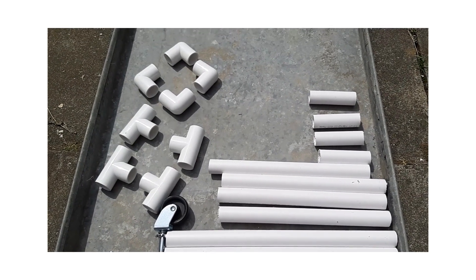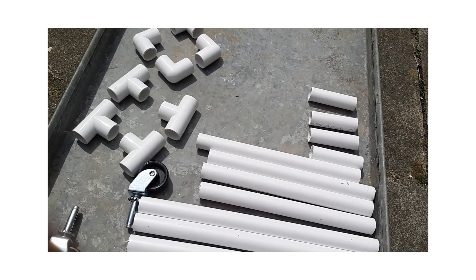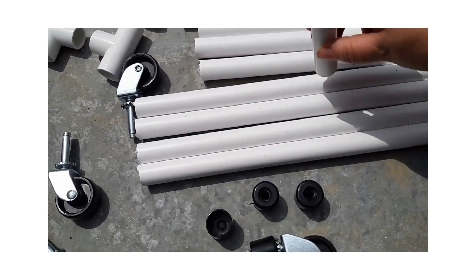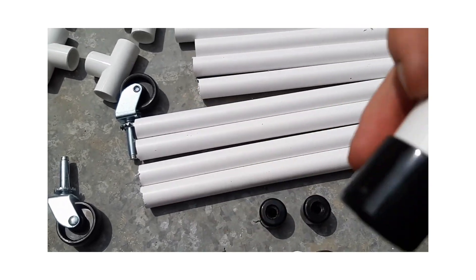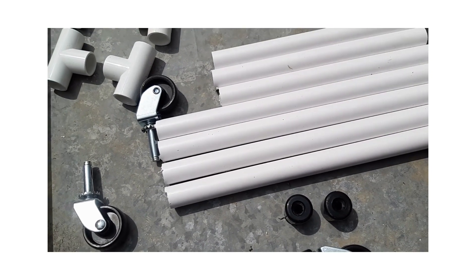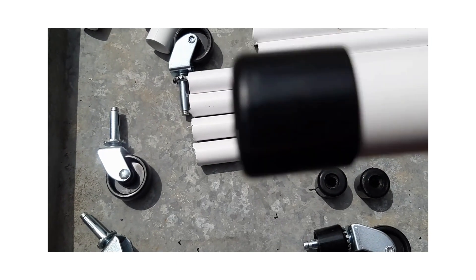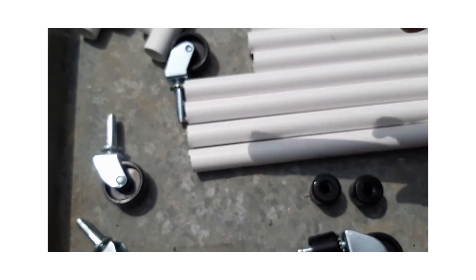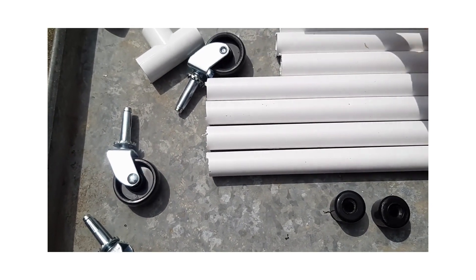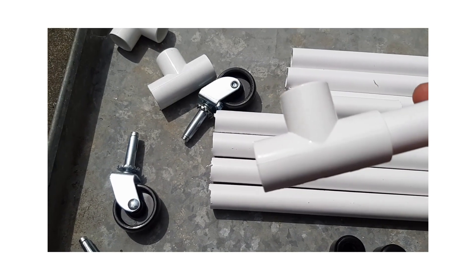I think all that's left to do is to push it together. As far as I can work out, these bits go on the long bits, then those, then the T-bar there, and then the little bit on the T. I shall be back in a second.